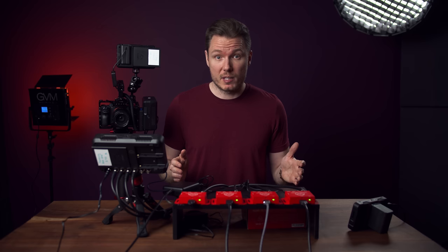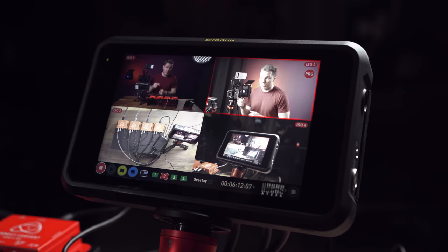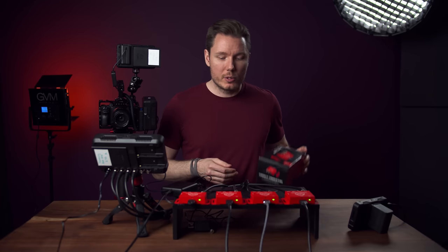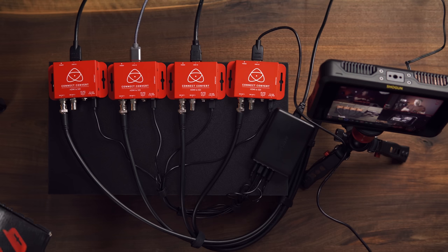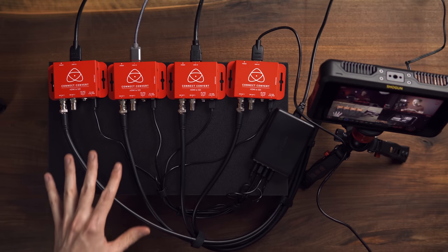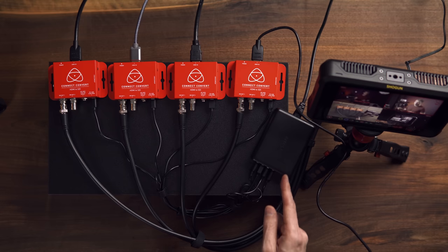I've got four cameras running for this test: the Blackmagic Pocket 4K as camera one, a Sony a7III over there, a Sony a6600 above my head, and another Sony a7III right here filming the Shogun 7. None of these cameras have SDI outputs, so each of their HDMI outputs is running to one of these HDMI-SDI converters from Atomos. You can either power them with the included DC plug to mains power wall adapter, or you can use a USB setup. You also get these little bracket plates, plus a little lock for your HDMI cables.